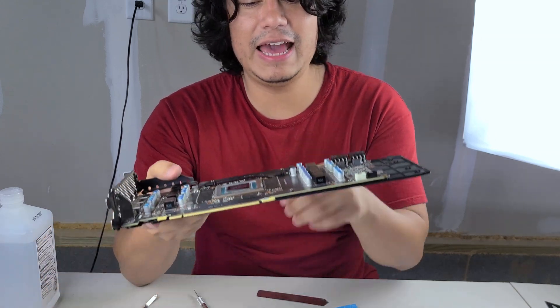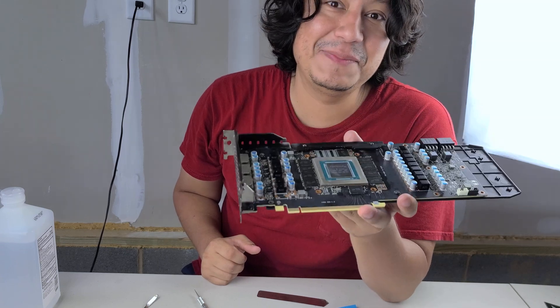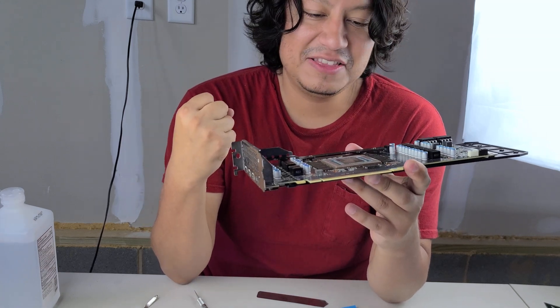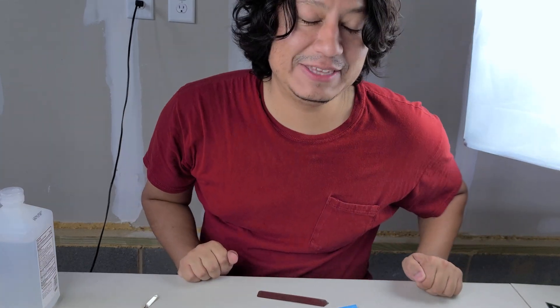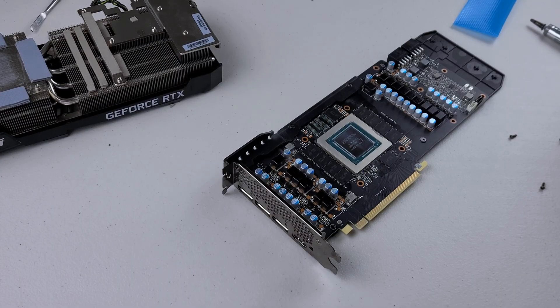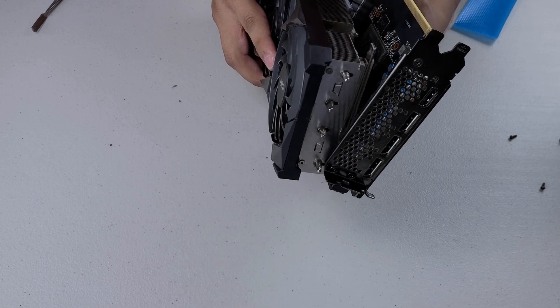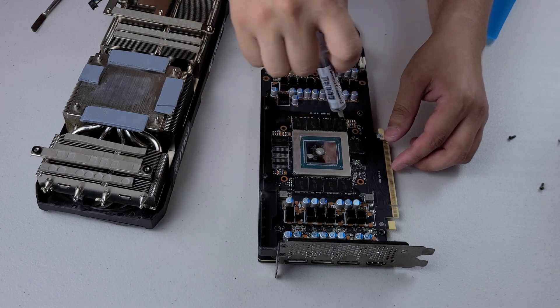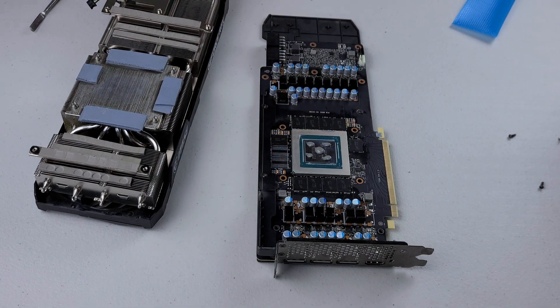This is also going to leave a pretty big gap, so I don't know if it's going to touch the die anymore. We're going to put a giant glob of thermal paste on and hope for the best — I'm just curious to see if I can get this running with double-stacked thermal pads. Starting with one big dot in the middle, then another one there, another one there, another one there, another one there. We just got to hope that it touches.